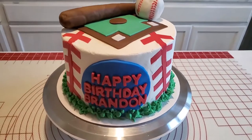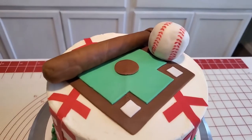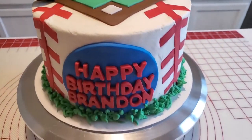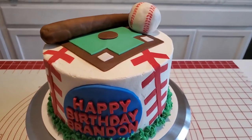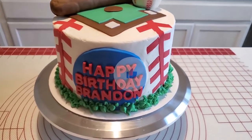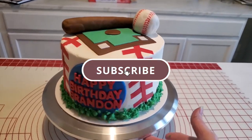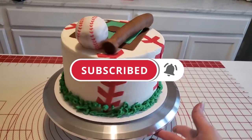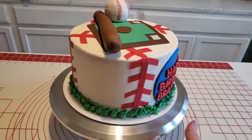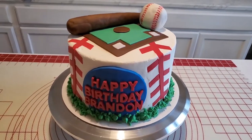Here's our finished baseball cake! Let me know what you think about it in the comments. If you enjoyed the tutorial, make sure you give it a thumbs up. And if you haven't already, make sure you hit the subscribe button and the notifications bell so you'll see more videos like this when I upload them in the future. Thank you for your support — see you next time.